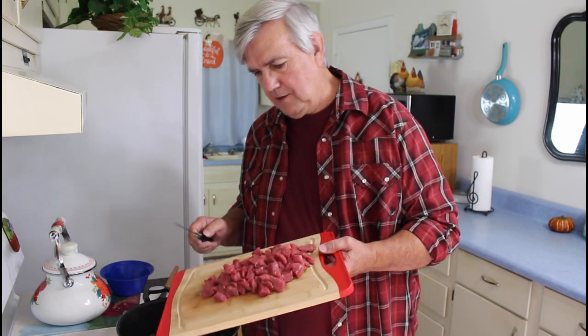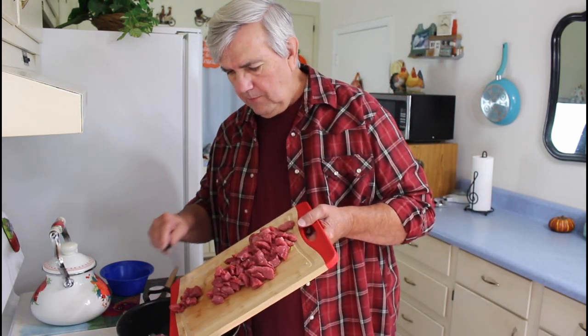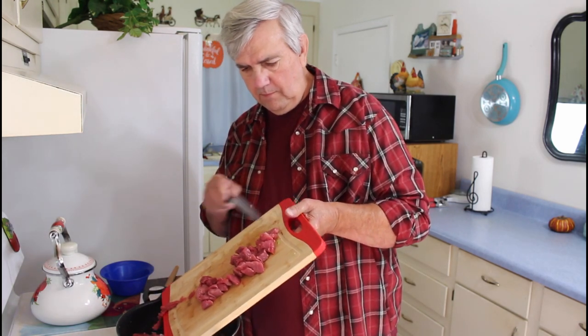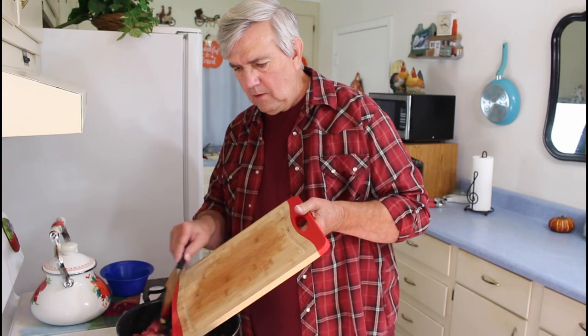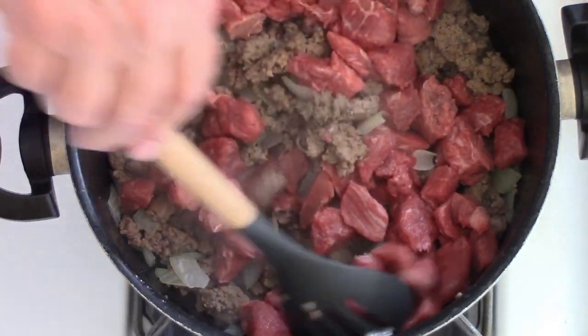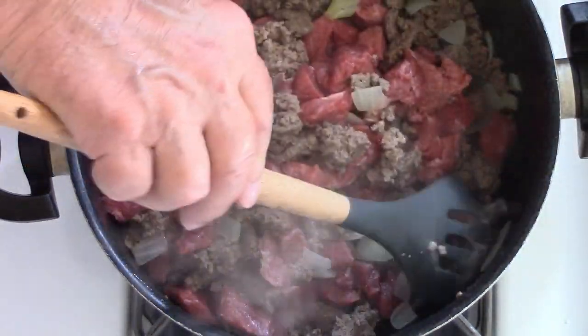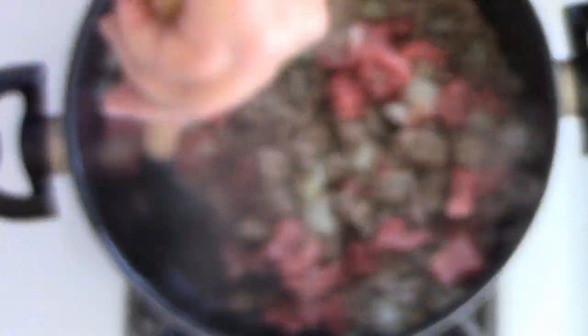I've got the hamburger meat drained now — I did not rinse it off, I just drained it real good. So I'm going to start adding my other ingredients to it. First thing I'm going to do is put the rest of this beef stew meat into it. That stew beef looks good in there with it; I'll go ahead and let it heat up a little bit before I add the other ingredients.